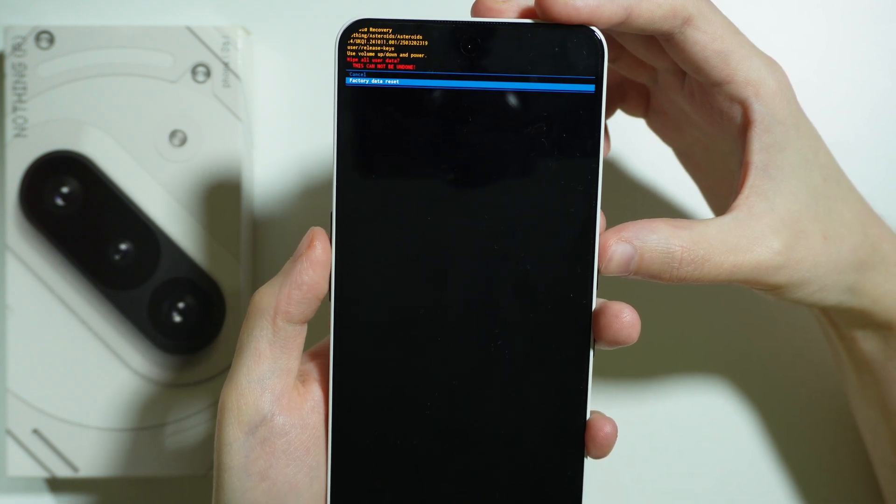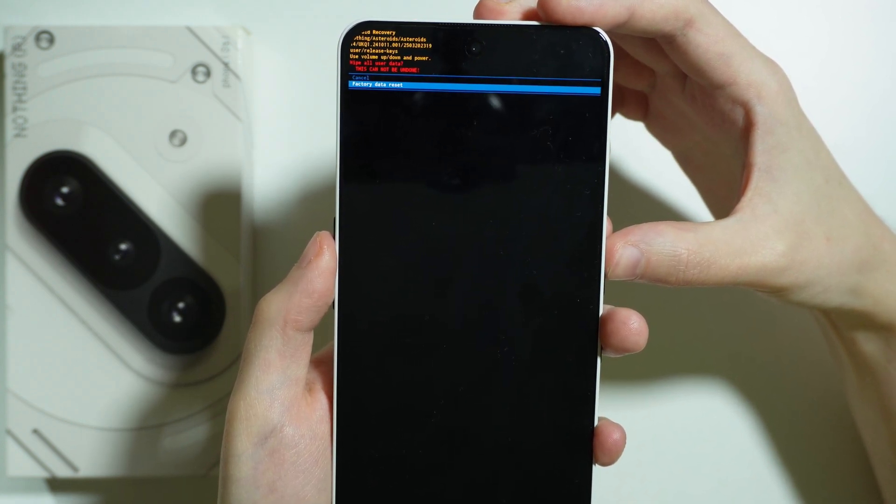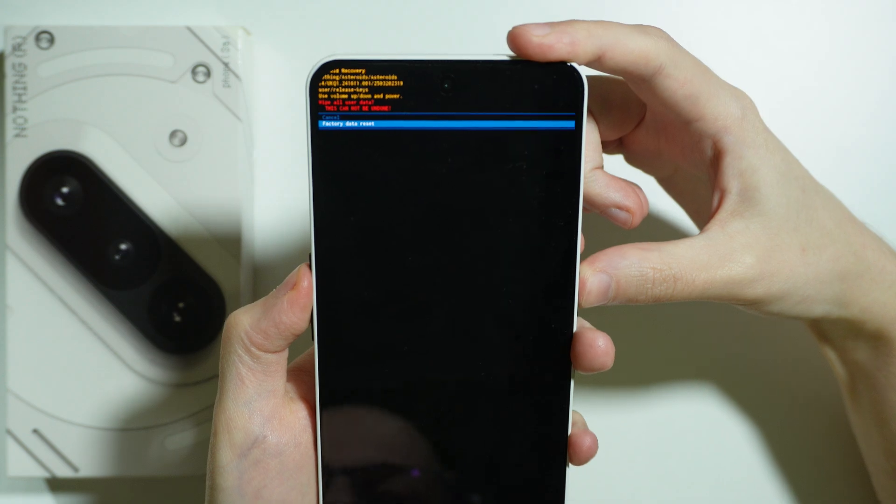After that, scroll down or choose the second option 'Factory data reset', and once again confirm with the power button.